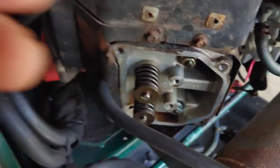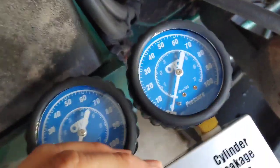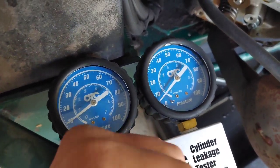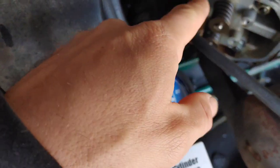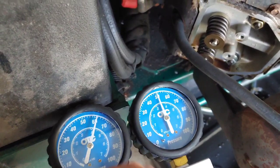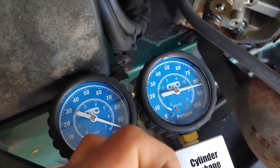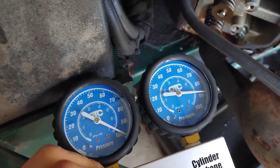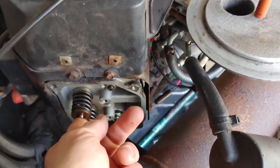I got my hose hooked into the spark plug hole - just hand tight - and I got it hooked up with the air on. I'm going to crank it up and show you guys what I found. This gauge shows the tank pressure and this one shows the pressure the cylinder is maintaining. I don't know if you guys can hear that, but we already have quite a bit of leak coming through. I'm going to take it up to 100 PSI.